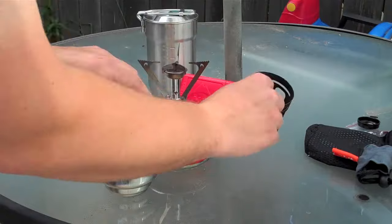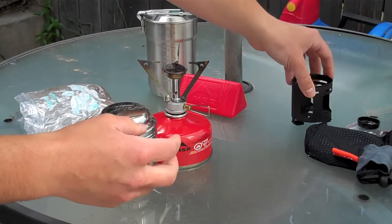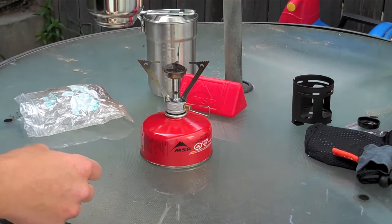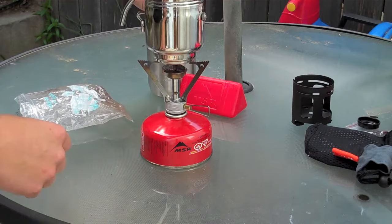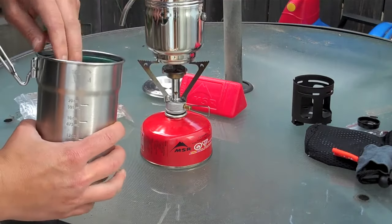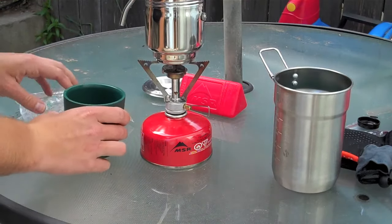It comes with this stand right here to use with the Esbit cubes. But when I'm out packing and such, I prefer using the Pocket Rocket from MSR. So we'll put this on there like that. And I'll take one of my cups out of here, out of this Stanley kit that I got — by the way, this is an excellent buy. And we'll just put one of these cups under here.